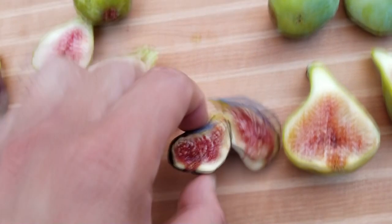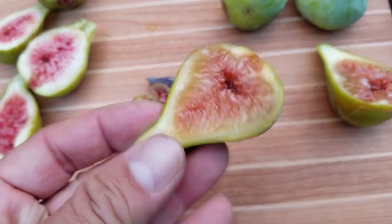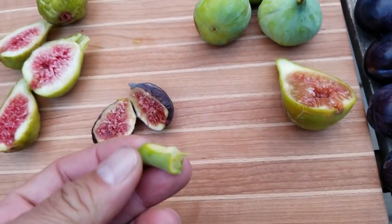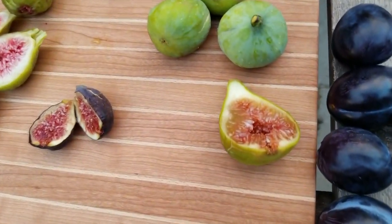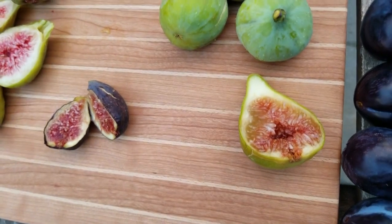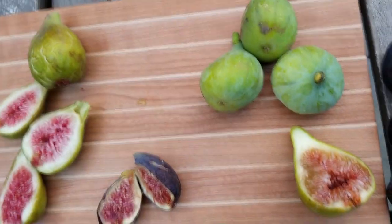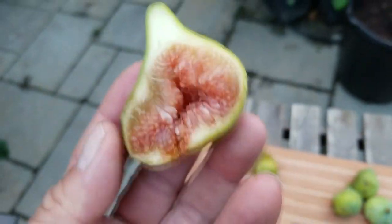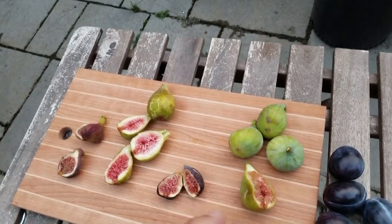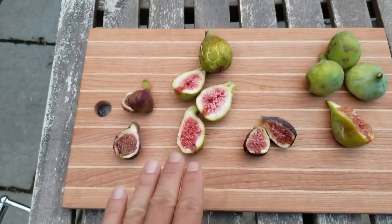Let's do another taste test on the Jack Lily - we know what the Zingarella tastes like, pretty average black fig. Oh dude - that has gotten so much better than the first time I tasted it. Perfectly sweet, with a nice agave honey flavor about it, slightly melony, and syrupy - look how syrupy that is. Delicious. This fig is a keeper.